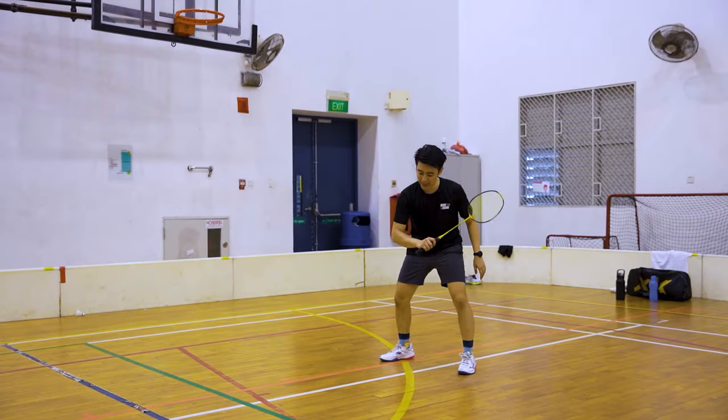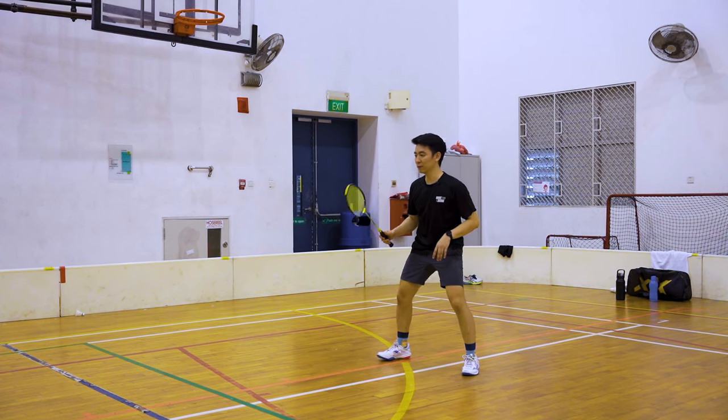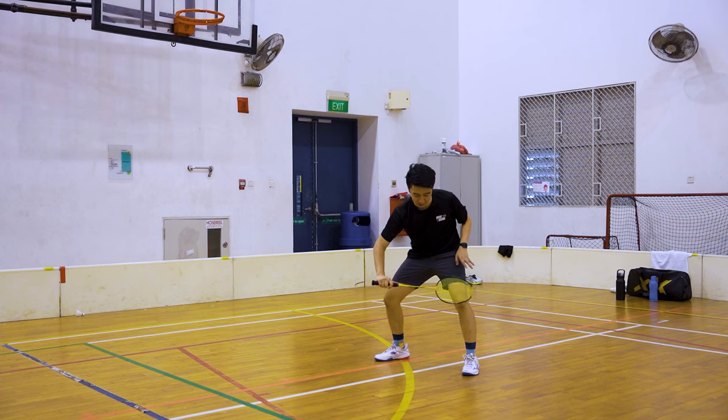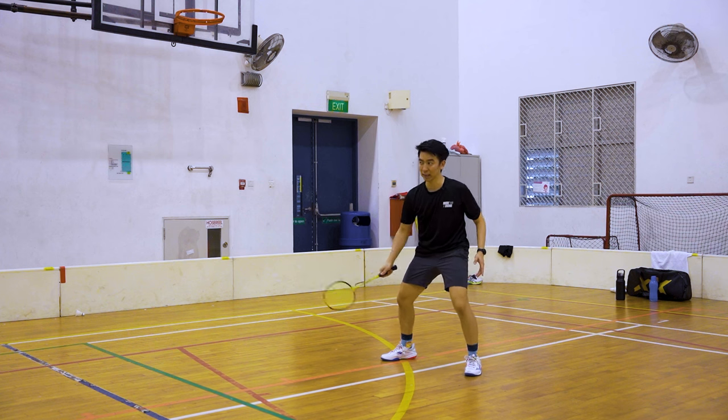The backhand defensive push is the same as the block, just a bit more forceful. The goal is to generate enough power within such a short space and time. It uses the thumb to flick forward.